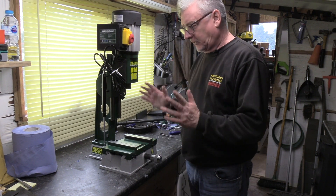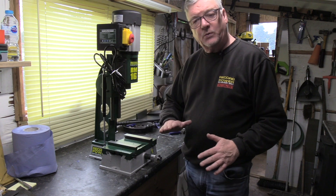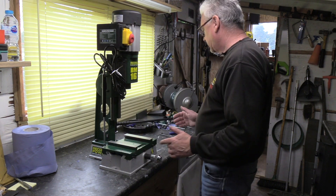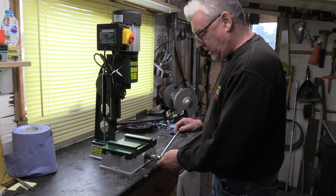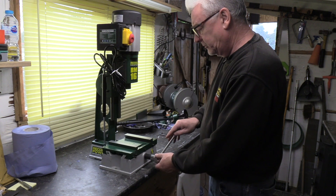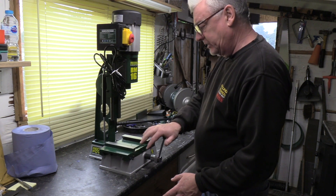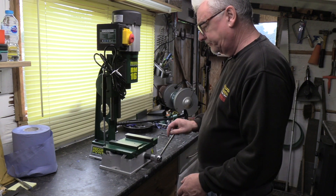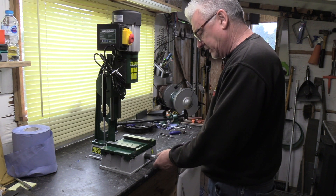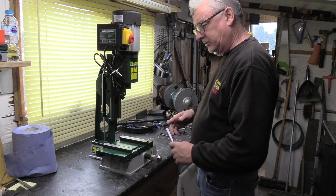Hi again, Pete from Record. I'm on a BM-16. We've done the top slide, now I'm going to do the slide that moves your mortise left and right. We'll go about stripping this one down, cleaning it down and then putting it back together again. It's quite a quick process, not too difficult.